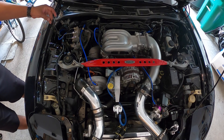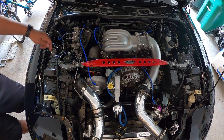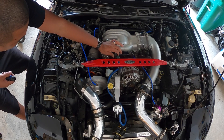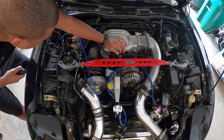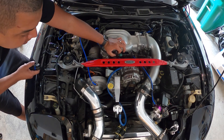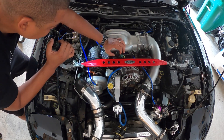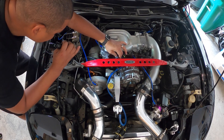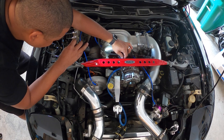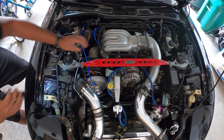Now the last step is going to be physically wiring the MAC valve. I'm going to use the same two wires that are already wired up to the ECU for the stock wastegate solenoid, which is black and white with blue and white — that's this connector right here.